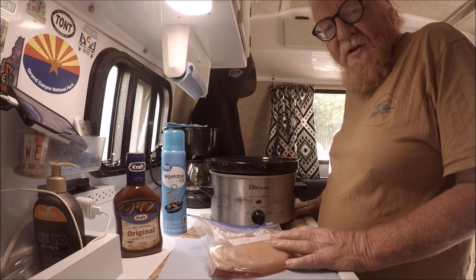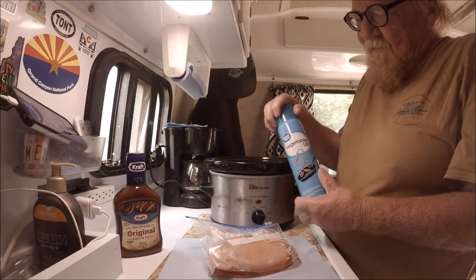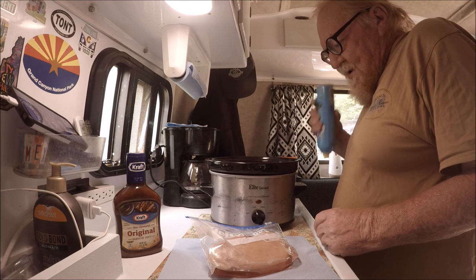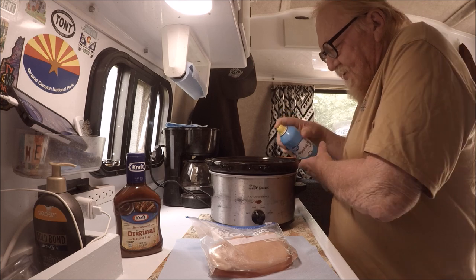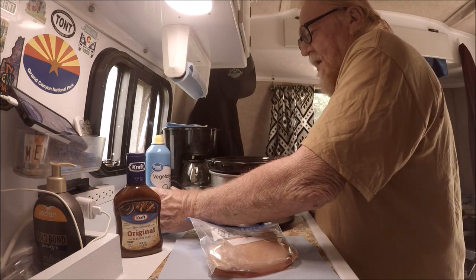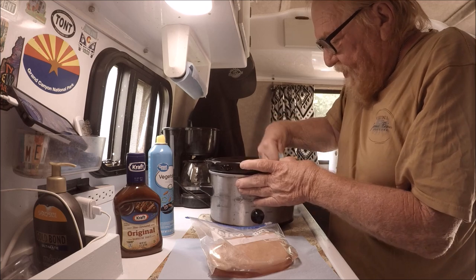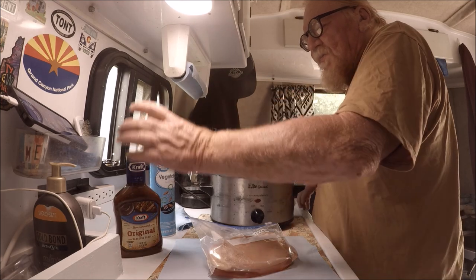Every evening, whatever I want to eat the next day I pull out and let it thaw — just like you do at home. The first thing I'm gonna do, which I've never tried before, is spray vegetable oil in the crock pot. Hopefully that'll keep it from being such a hard cleanup, because sometimes it's kind of hard to get this pot clean. I'll wipe it out with a towel real good to put a little coating on there.